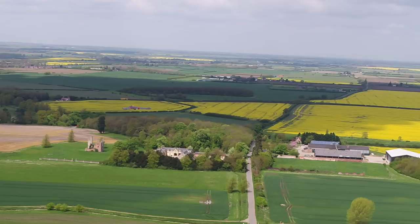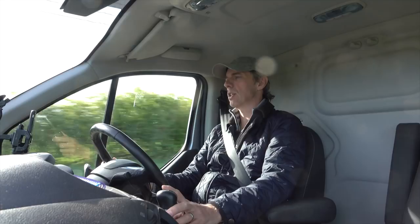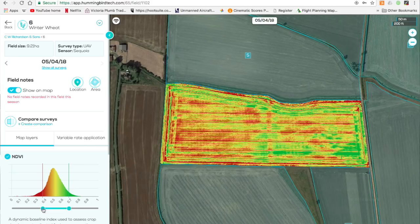The difference between this camera and a GoPro is this has got four lenses and it takes four different photographs every two seconds. What we'll be trying to do is create a normalised difference vegetation index map for the farmer, and it's measuring how reflective the plants are to the different light wavelengths.